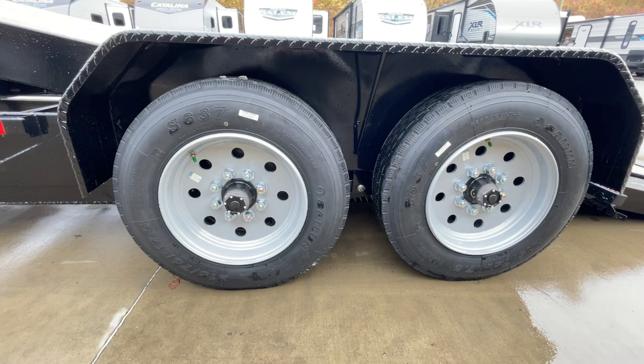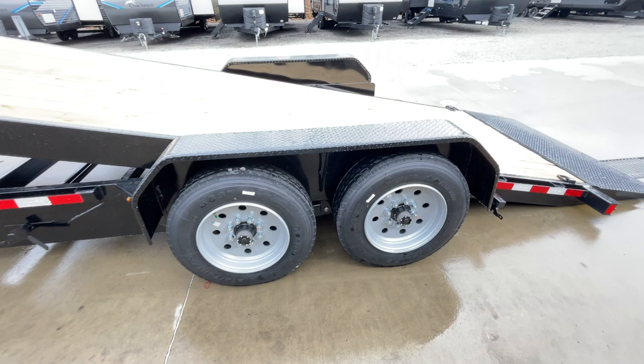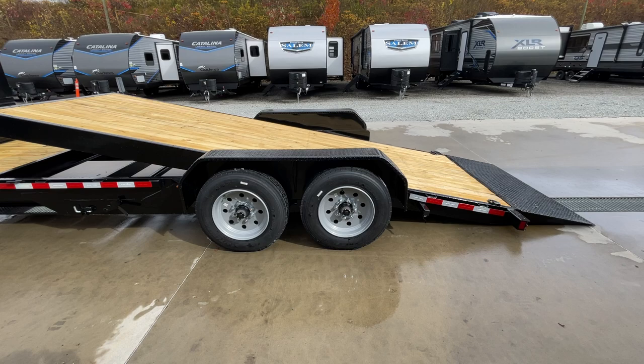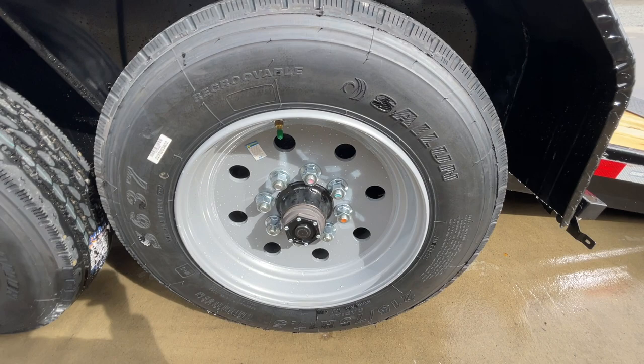It's also a 17.5 tire, which is a 16 ply. Generally they're going to be rated for somewhere shy of 5,000 pounds apiece — I think they're normally 4,805. So you times that by four, you've got a little over 19,000 pounds of tire on a 16,000 pound trailer. A lot of times these are the same tires you'll see on your super single 10k axles. So you've got more tire than what this trailer would call for.